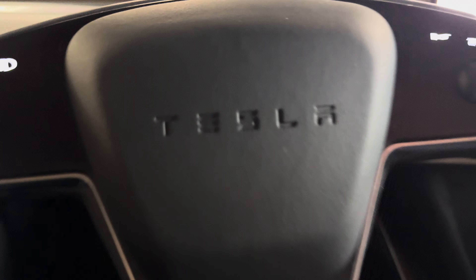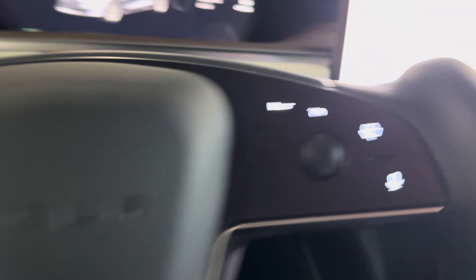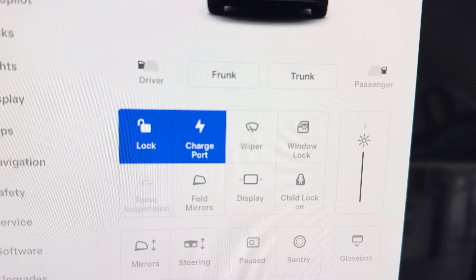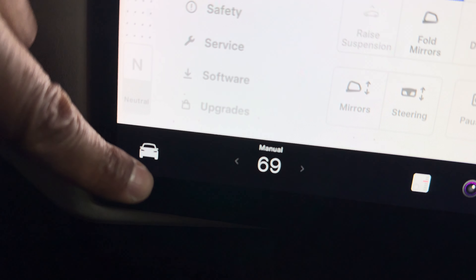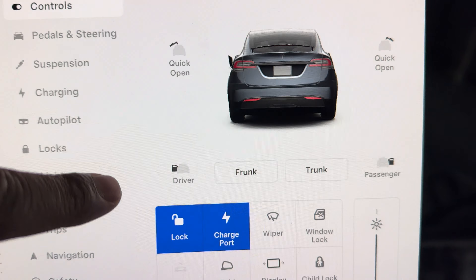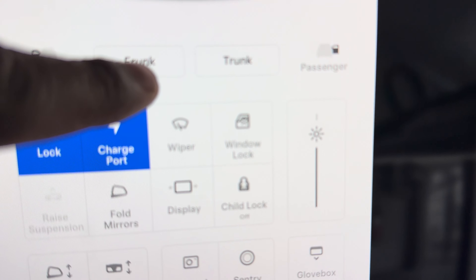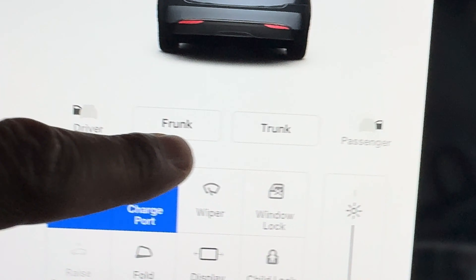I'm inside the vehicle, the Tesla Model X. In order to open up the frunk and the trunk, I'll look over here at the monitor and press the car button, then go to Controls. On the screen I can see options that say frunk and trunk.